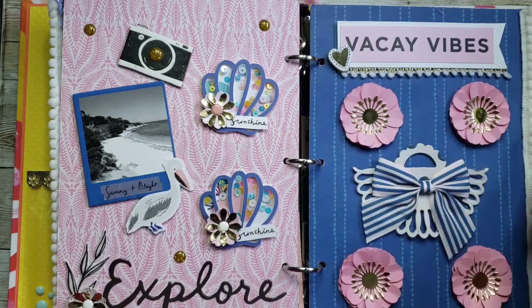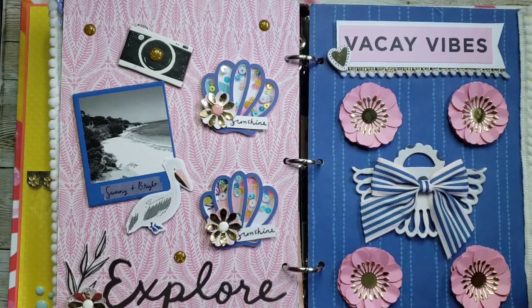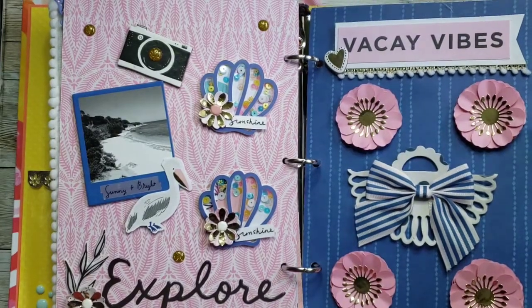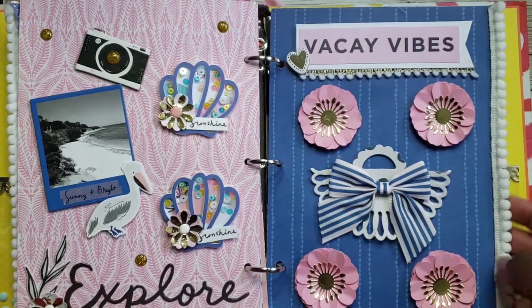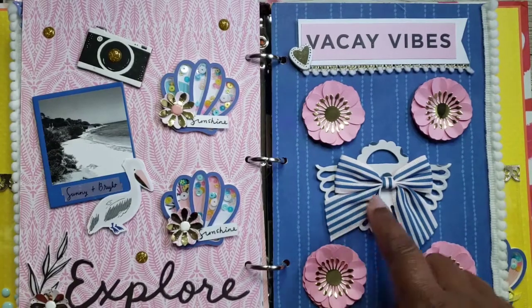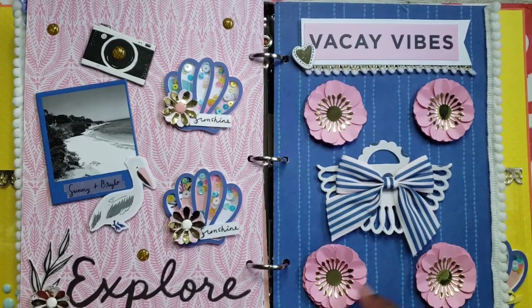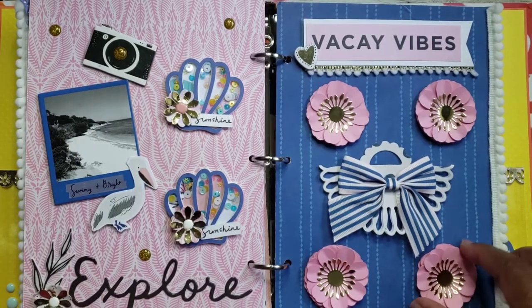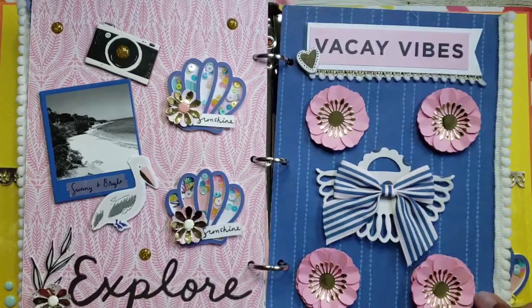Here she has some cute little flowers she made with gold and pink — very Faye Kay vibes — and some more trim on the edge of the page. I love this cute little bow; it's a little bag topper. I love these flowers, how they came out with several layers. Really cute — thank you Jennifer, those are pretty.